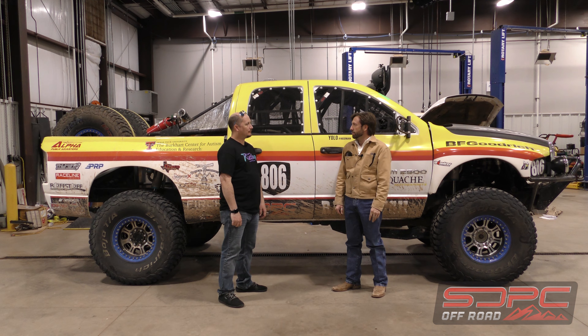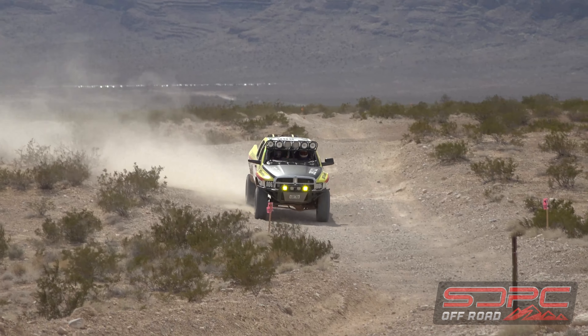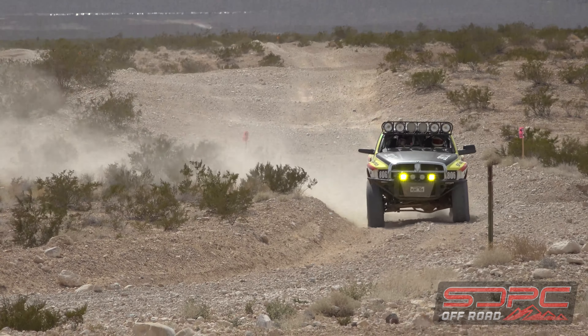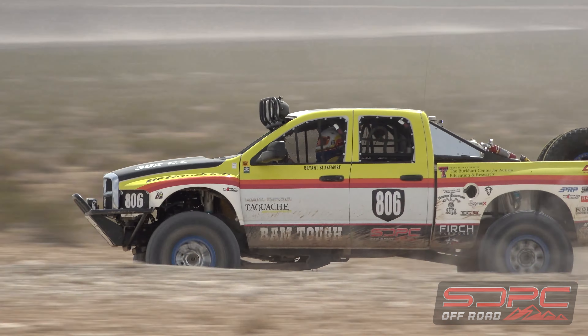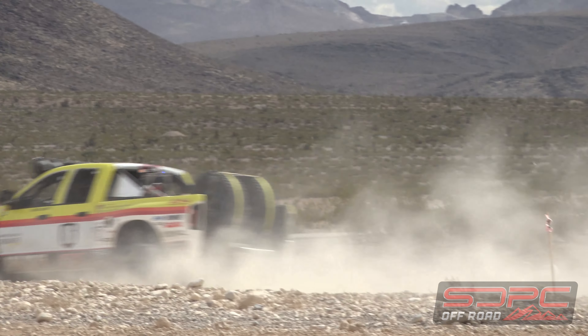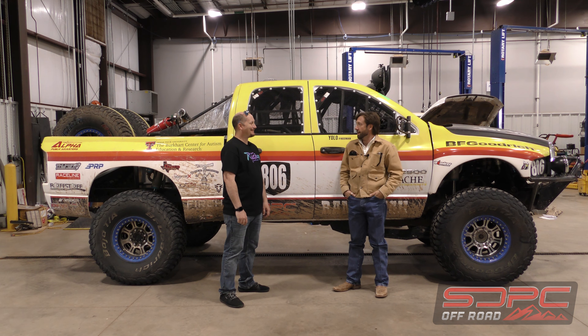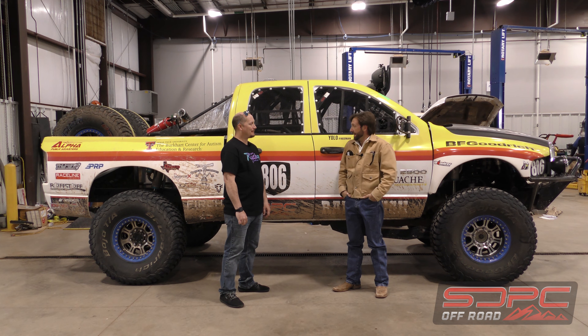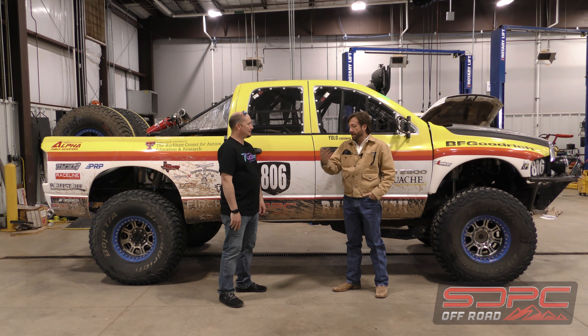We put a plexiglass windshield in it — thankfully, without that it would have been a miserable ride, but with it it was great, super pleasant, better than driving a normal vehicle with the windows down. There was no buffeting inside because there's no back glass, so everything just flowed through. The big shocks soaked up I-40 really well. I don't have cruise control so my leg was a little tired, but it cruised at 70-80 miles an hour no problem. By the time we got to Vegas we had our break-in miles done and changed the oil, ready to go racing.